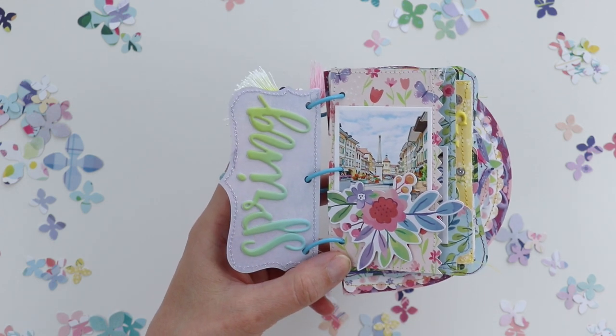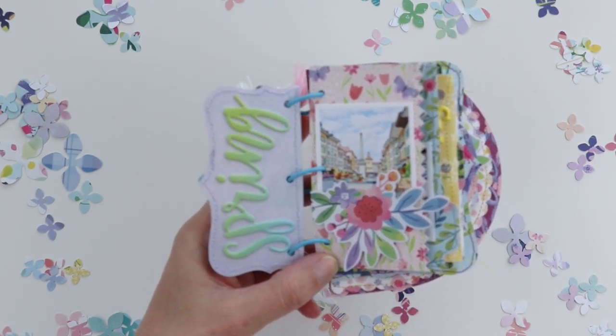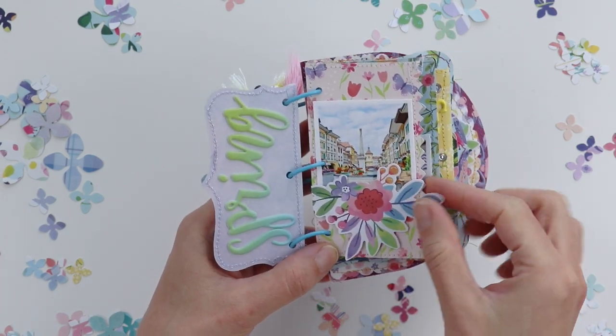Minimal embellishing — I just added a spring sticker. It was technically spring when we visited in June, beginning of June. And then I added a floral die cut on this page.